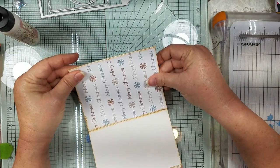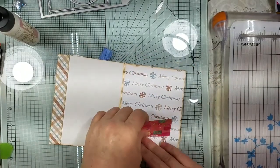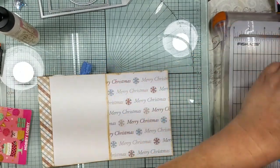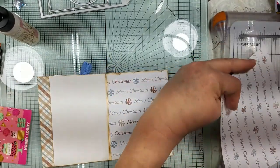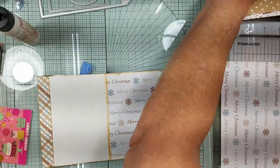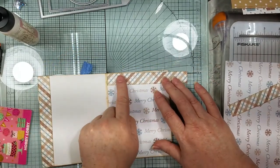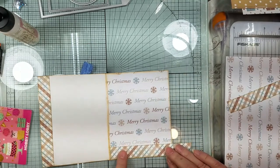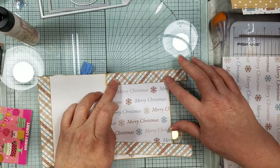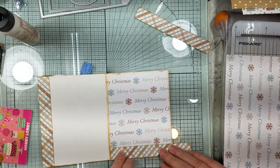We have that side done. I went and cut two pieces of this paper — I'm going to put one on top here and one down below. Maybe just down here would be good — let's see what it looks like. I think just putting it at the bottom would avoid making it too busy.